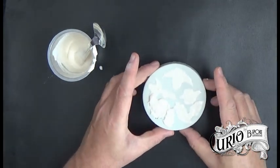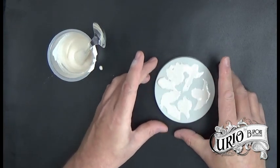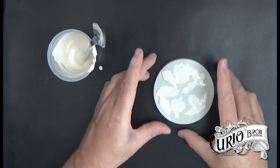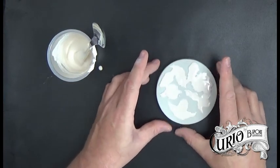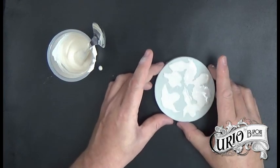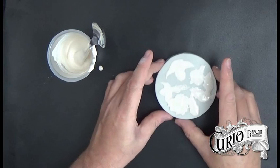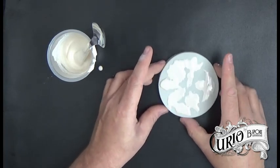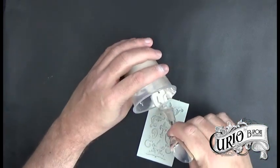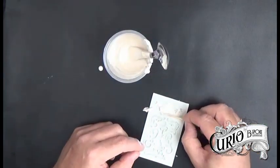Using a cocktail stick or a toothpick will help get the resin plaster into the edges of the mould. It's a good idea to drop or tap the mould to release any air bubbles while it's still liquid — this also helps get the resin plaster into all of the mould's fine details. I still have quite a bit of plaster left, so I'm going to use it in some other moulds.